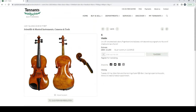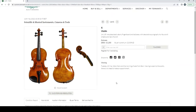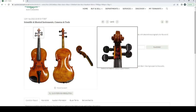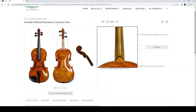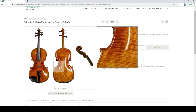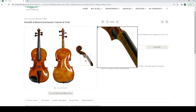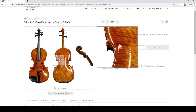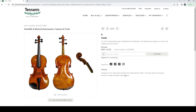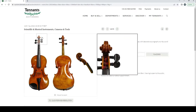A violin with no label described as having decorative pyrography to the ribs — interesting scroll, and it looks in pretty good condition. It looks like someone tried to make it similar to a Stradivari instrument. Oddly, they mention the pyrography in the listing but don't show photos of it. Estimate 800 to 1200 pounds — it looks quite well made, but very difficult to tell without additional images.